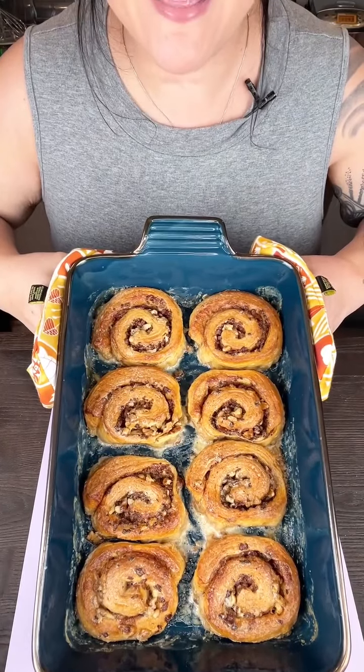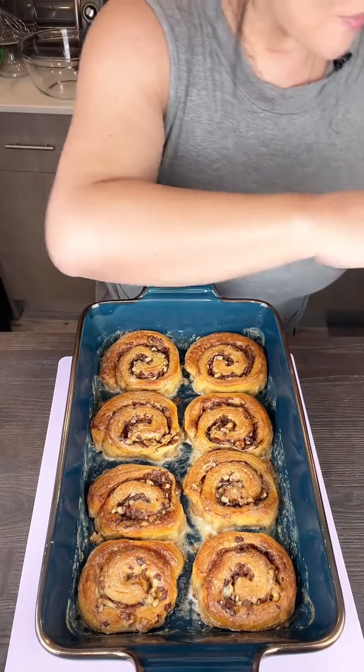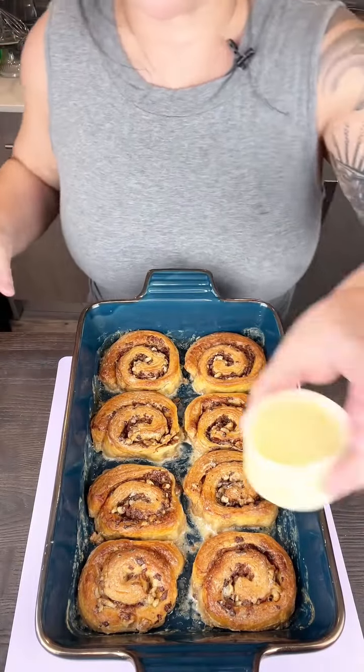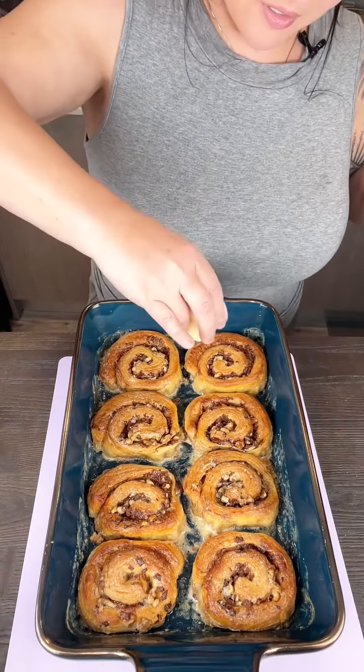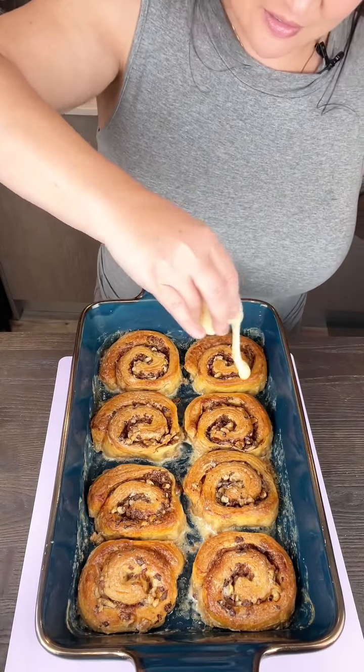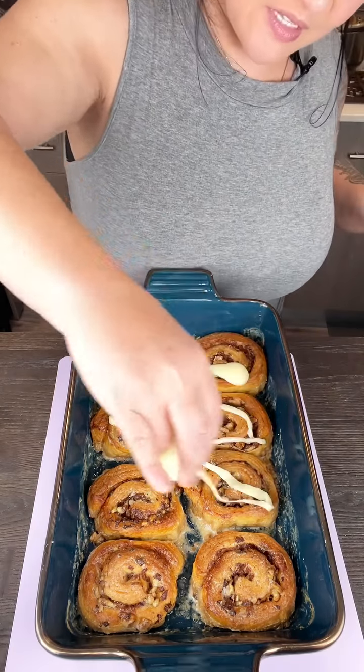Look at these — they look so good and the kitchen smells amazing. We're going to do a couple more things. We've got the icing that came with the cinnamon rolls; that's going to go on top. Just drizzle that everywhere.